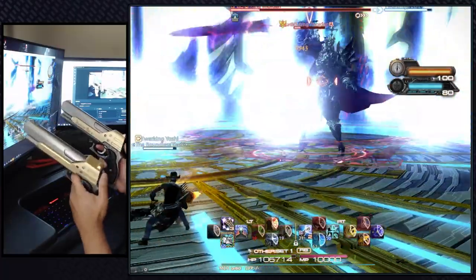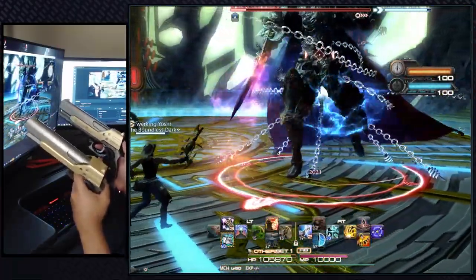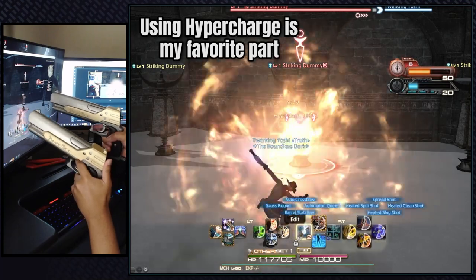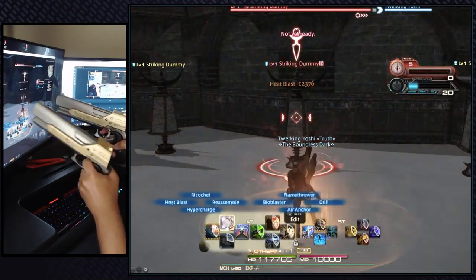If I want to do some big damage I just press the magazine button and fire away. Switching between the two sides of the hotbars became muscle memory after a couple minutes. While using this setup, the hypercharge ability turns you into Danny DeVito — once it's activated you can just queue up the abilities and spam the triggers away. I don't think I'll ever play Machinist without these gun controllers again.